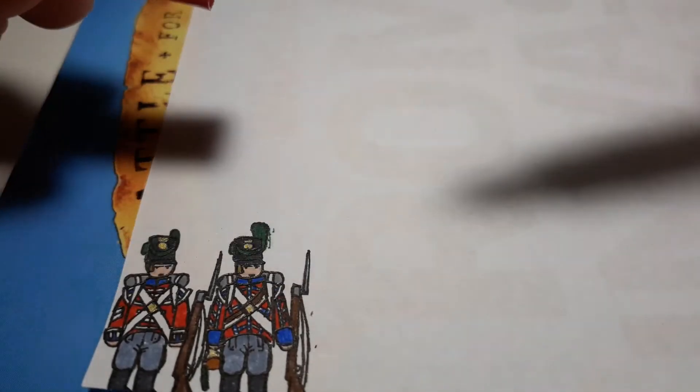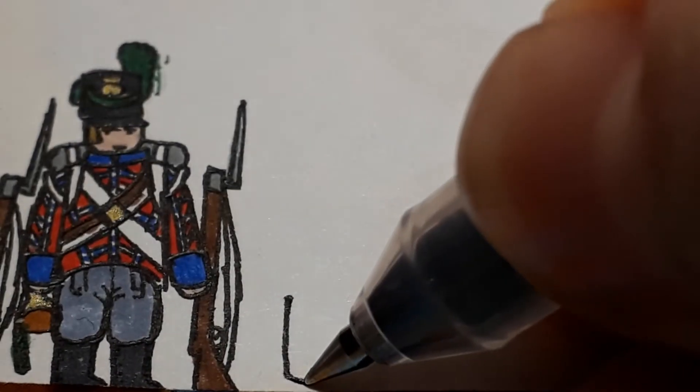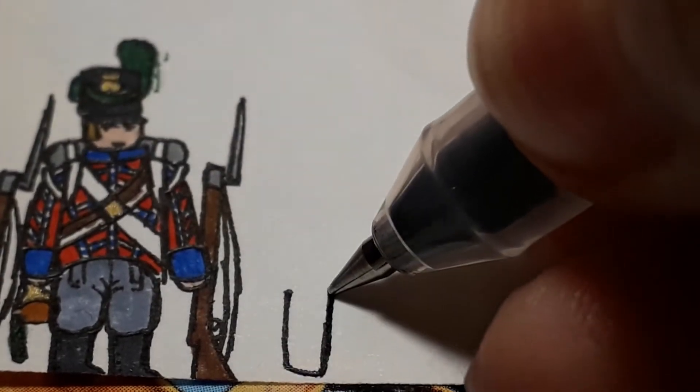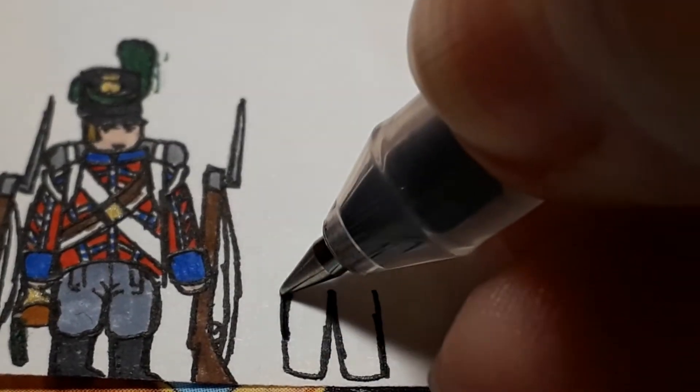It's like a purpley red. My camera is kind of making this look shady so you can't really see, but you'll see the ink colour. For this time, we're actually going to start off with the trousers instead of the boots as we normally do.